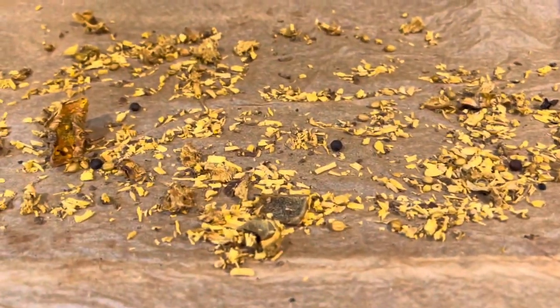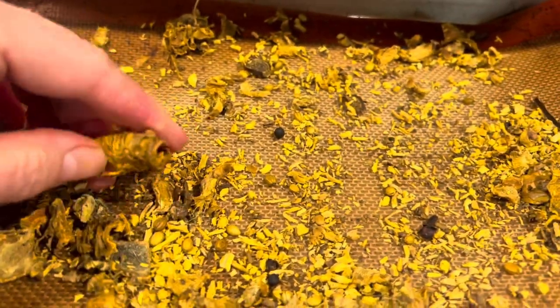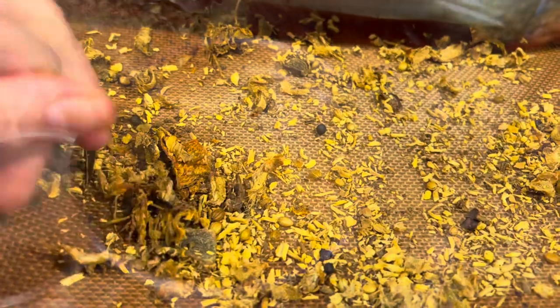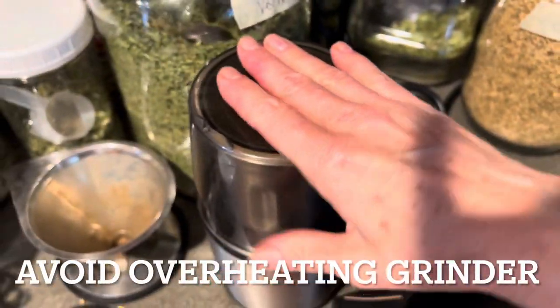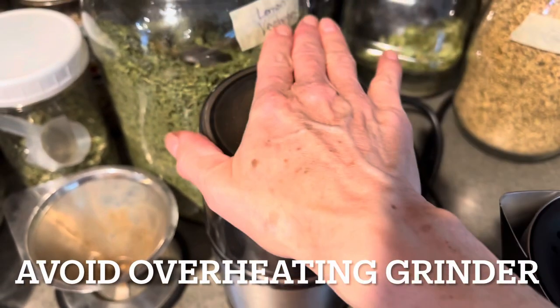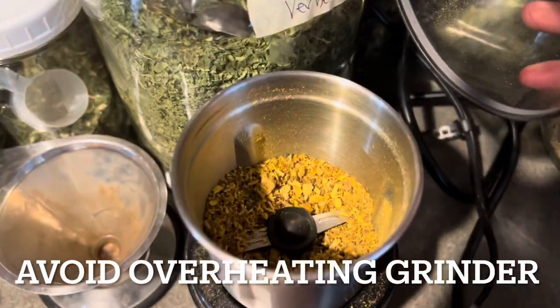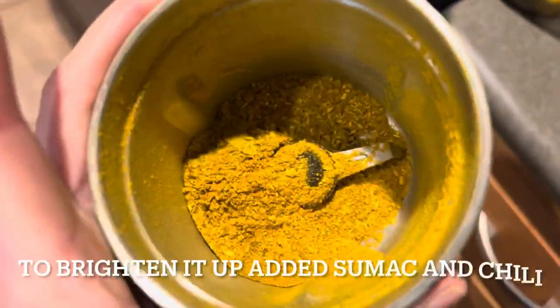Here are the spices after they've dried out. They're pretty hard, so it's good if initially you make the pieces very small so they don't hurt your blade. You put it in your spice grinder and then you pulse it — don't hold it down continuously. Continue that until it becomes a fine powder. It took a while to get powdery.